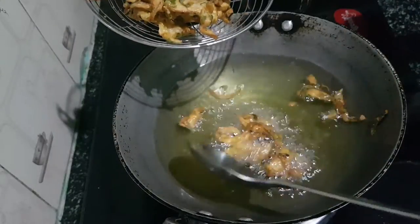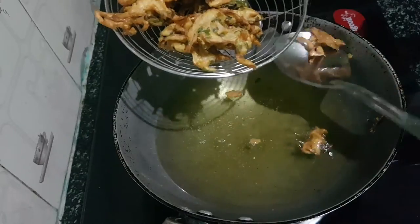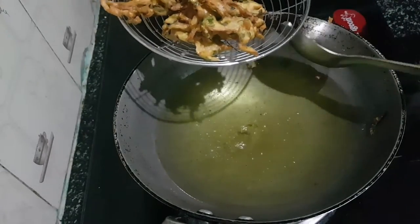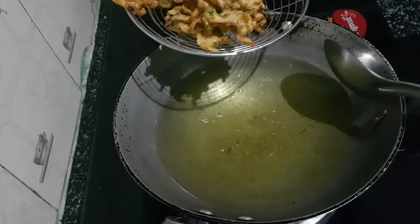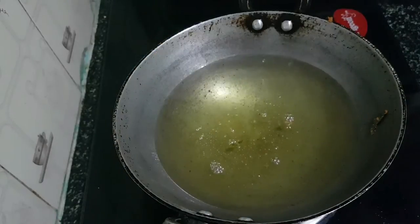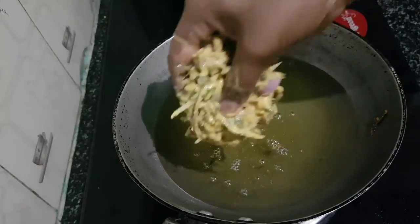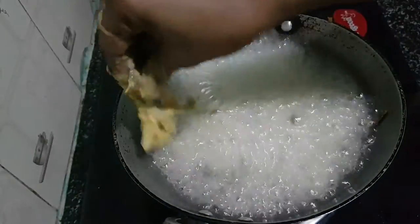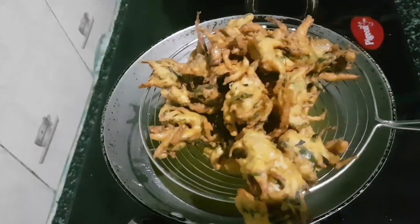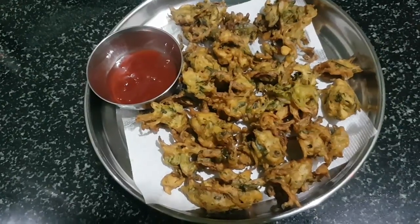We will put a tissue paper and put it on a plate. We will peel it, then put it on top and add the tomato sauce.